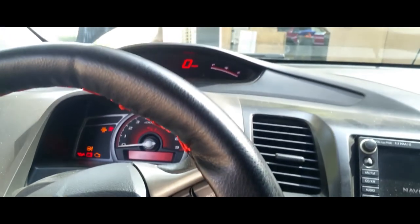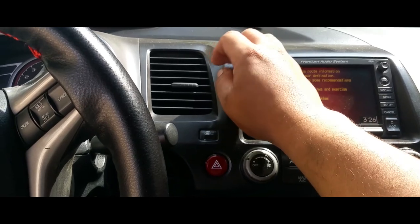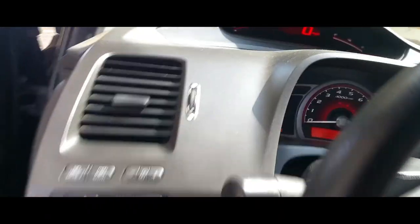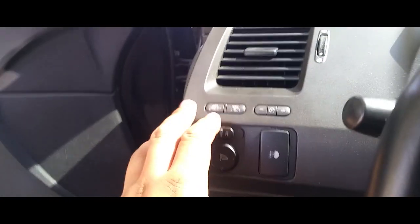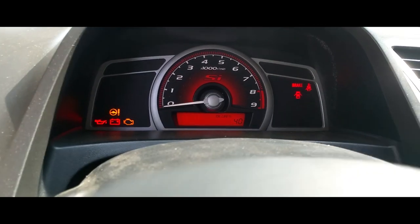That's where it turns on all your dash and everything. All right, so we're going to go ahead and scroll over to oil life. Oil life is at 40% — I just changed it — so now what we're going to do is reset the oil life.